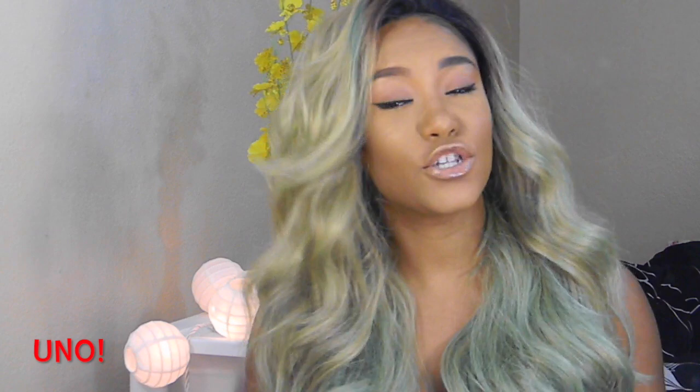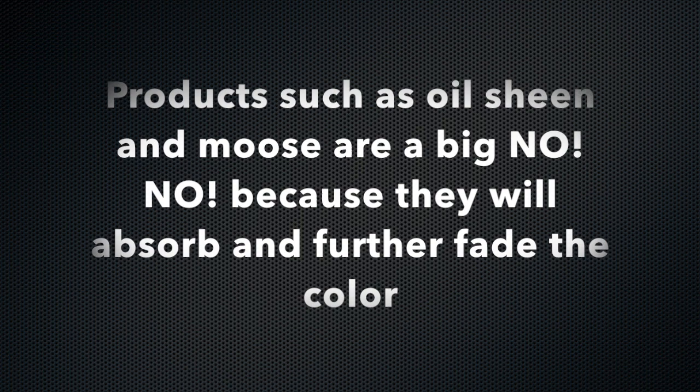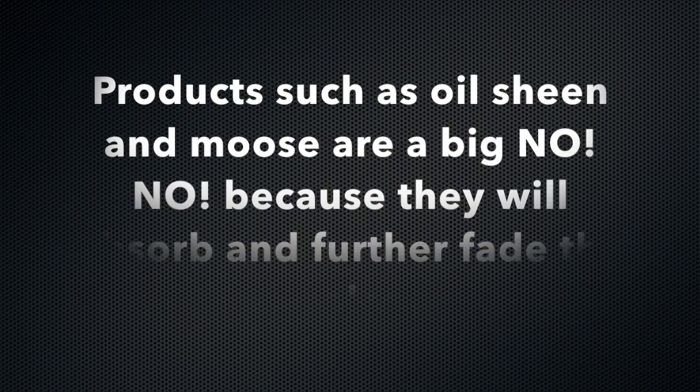The first thing is make sure you don't use product on your hair after you do this coloring process on it, because the product will pretty much remove the color. The second thing is you want to make sure that you do not get caught in the rain, because you will be dripping that color — blue or pink or whatever color you decide to do — on your clothes and everywhere, and that's just embarrassing.